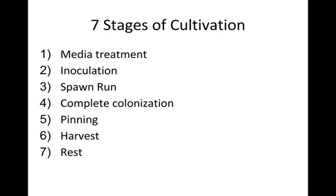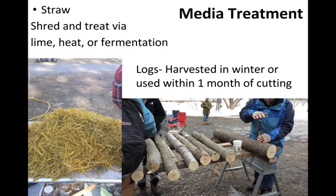The first stage is media treatment. The point of this process is to get rid of any bacteria, other fungi, or viruses that would eat the substrate we want to grow mushrooms on. There are many different ways to treat media, and they vary in aggressiveness depending on how available the nutrients in the substrate are. Something like a log has nutrients really tied up behind lignin and hard-to-digest compounds, while straw is easier to digest, allowing more fungi and bacteria to access its carbon and nitrogen.